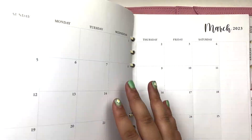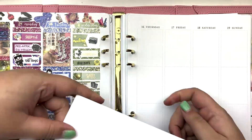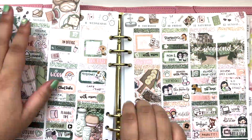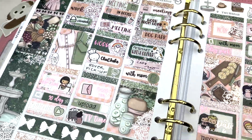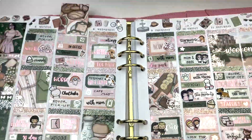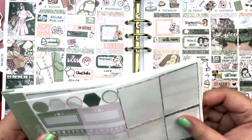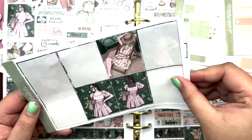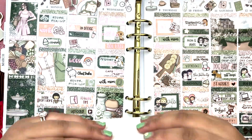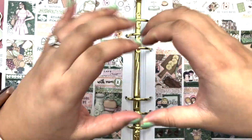I love how this spread turned out. I hope you guys enjoyed this plan with me. Thank you so much for watching — make sure to subscribe to my channel if you're not already, and follow me on my planner Instagram to see close-ups of this spread at LauraMariePlans. My PR codes are listed down below as well as all my other links and the shops I used. I hope you guys enjoyed this video and I'll see you in my next one!